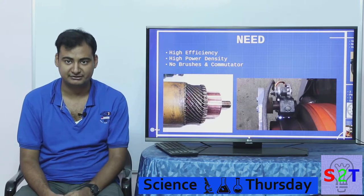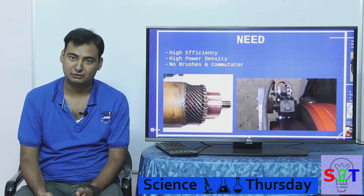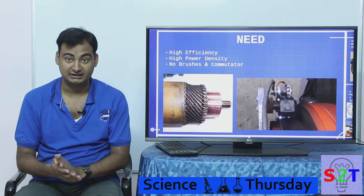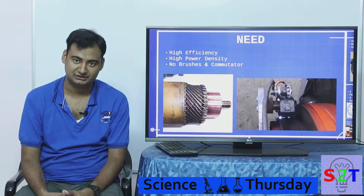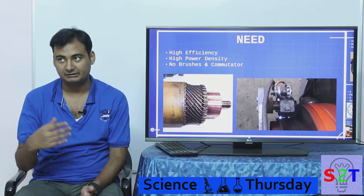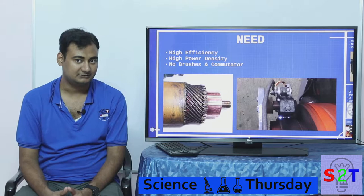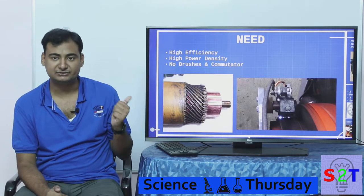We also want high power density, which is very crucial for small objects — specifically computer fans. When you have a small motor, it still needs to produce enough torque and enough RPM so it can be used directly without needing a gearbox or making the motor very large. High power density also helps cut down on size for things like electric bicycles.